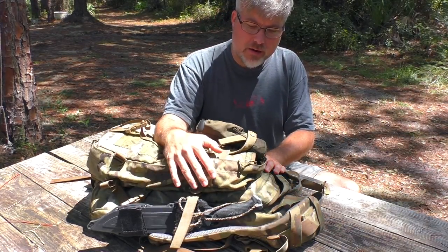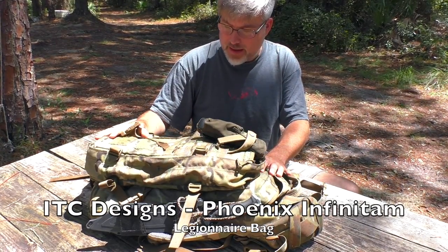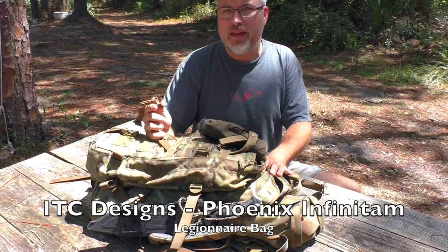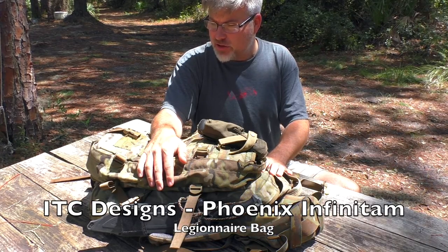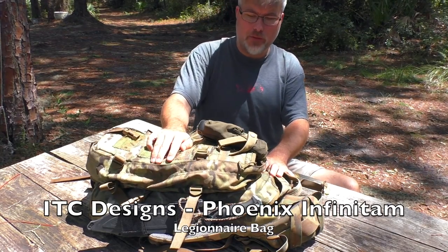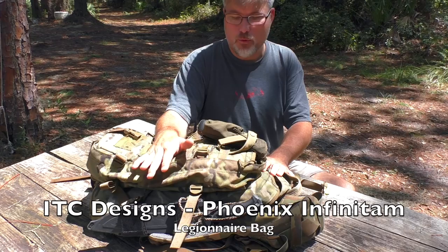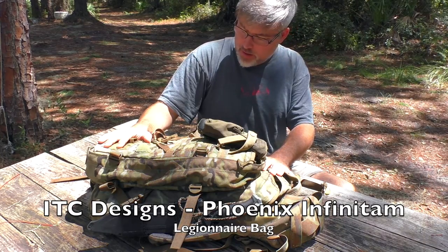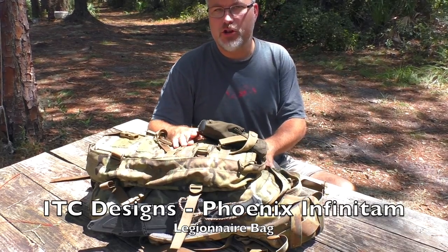It is based out of Ocala, Florida. This bag is hand-made in Ocala — every component is hand-made and hand-stitched. Even the straps and the clips are made in America; everything is put together here. It has an unlimited lifetime warranty, which is really neat. It's really hard to find a bag where if something goes wrong, the maker will stand by it 100% and fix it for you. Those were all selling points for me, and I ended up falling in love with this bag.